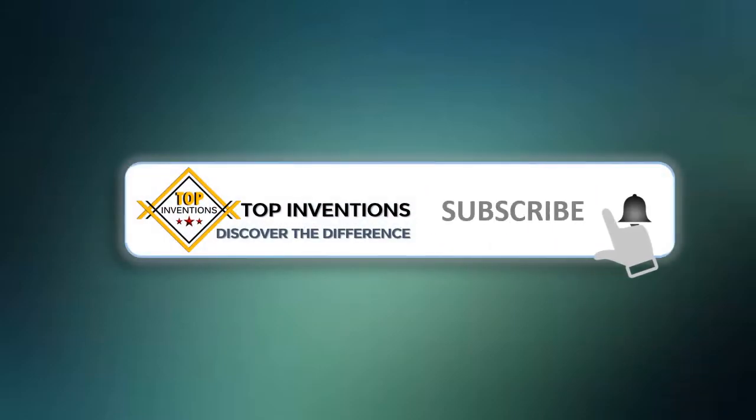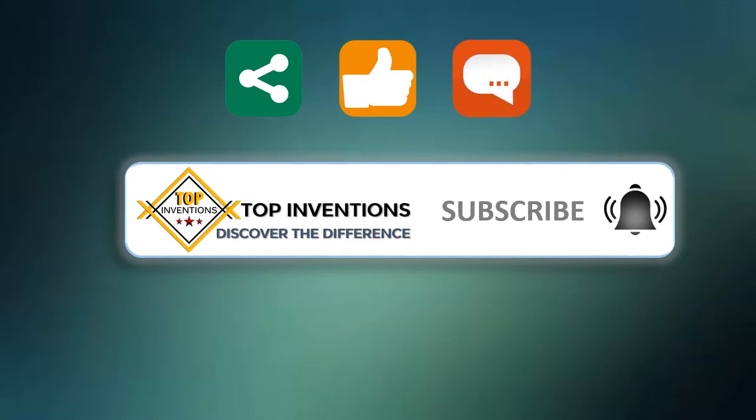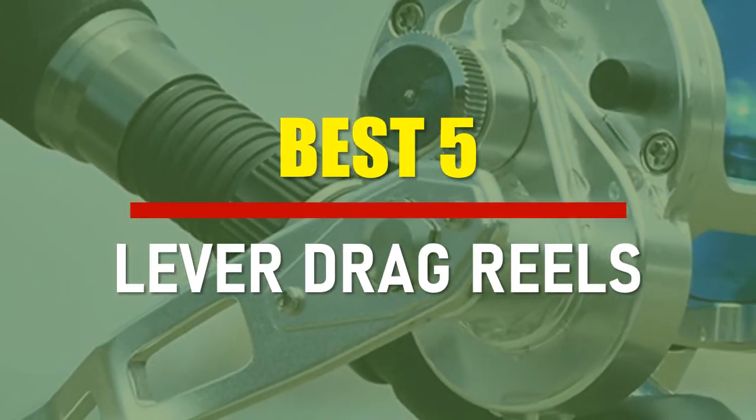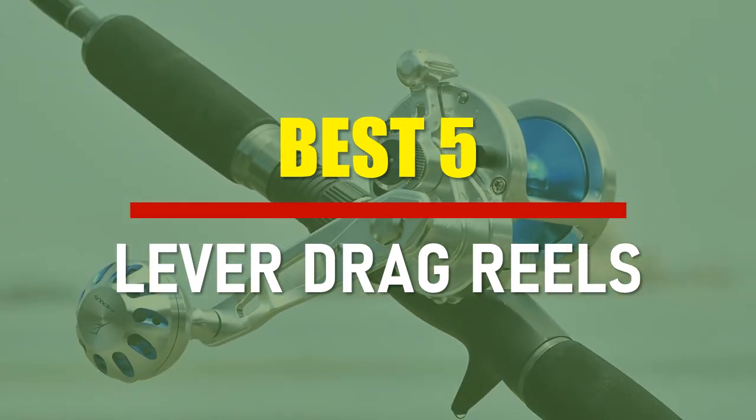Stay tuned by subscribing for next updates and give me your valuable opinion. In this video, we are going to check out the best 5 lever drag reels. Let's see the features to find the best ones.